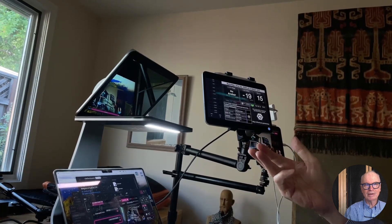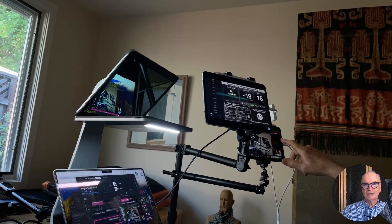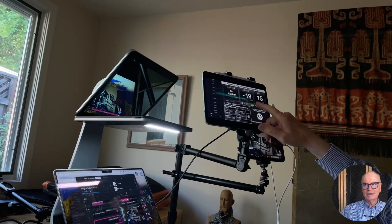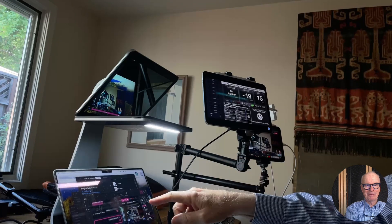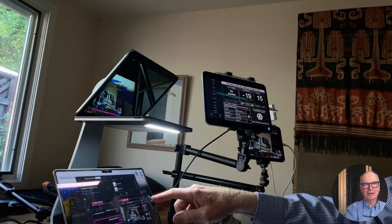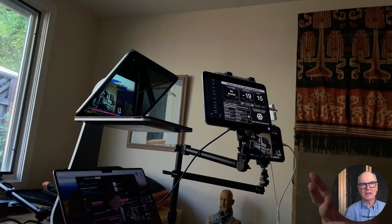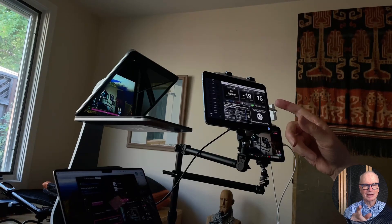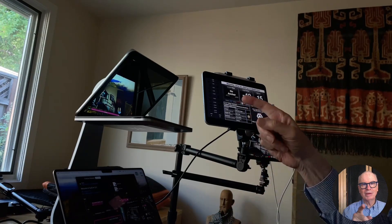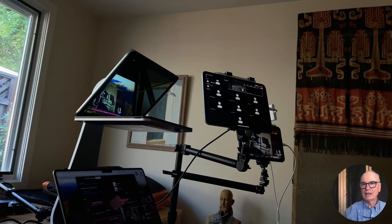That's our system. We've got Video Pencil over here, we've got the iPad on Zoom here, and we've got our laptop running QCAM there. And we've got IVI being the camera that it is and the teleprompter that it is. So I'm using the teleprompter from QCAM up there — I can run it from my laptop.